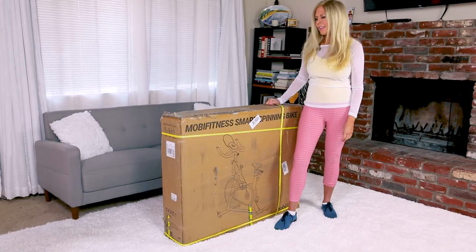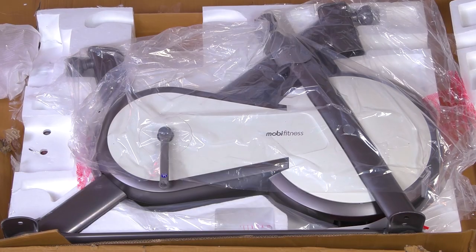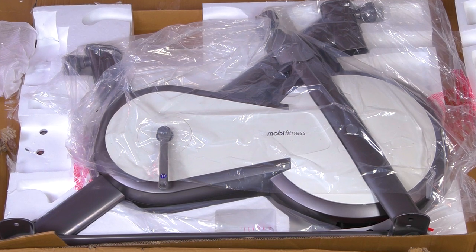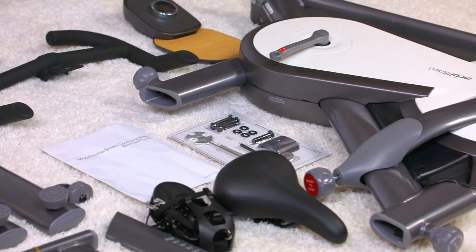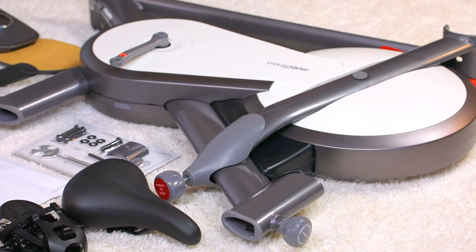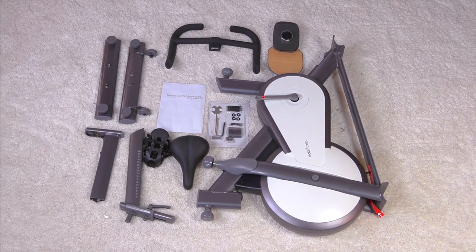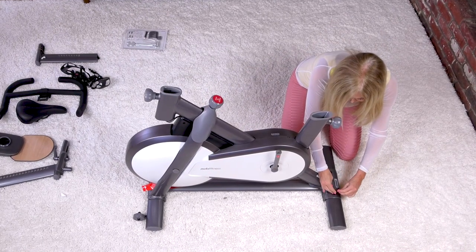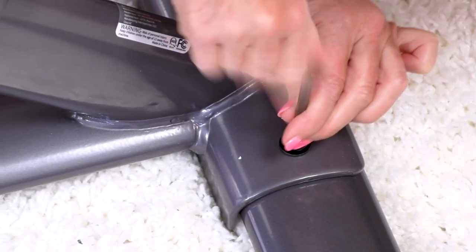When I ordered the MOBA Fitness bike, it came right to my door. Time to set up my MOBA Fitness Smart Spinning Bike. Here I am taking it out of the box — it was packaged so well. Nothing was going to get damaged in shipping the way they had packed the bike parts. I took them all out and here they all are surrounding the area right there on the carpet.